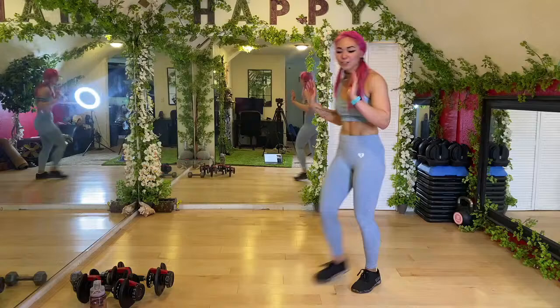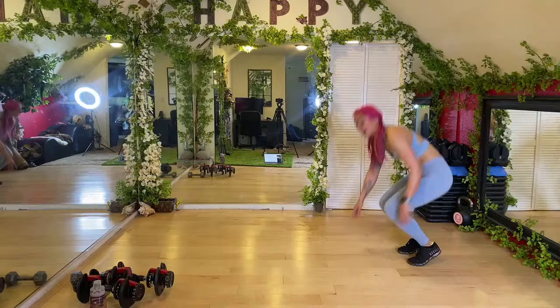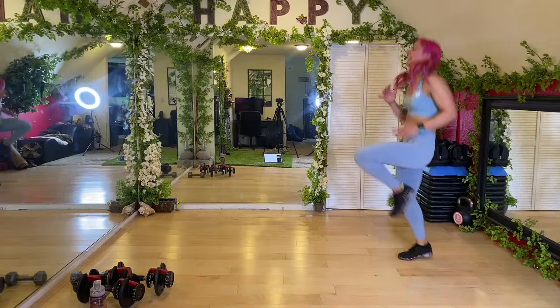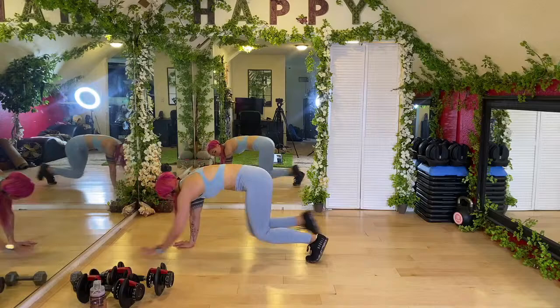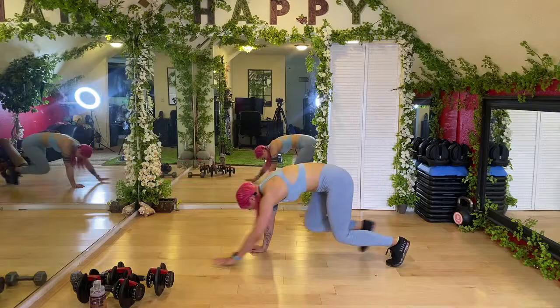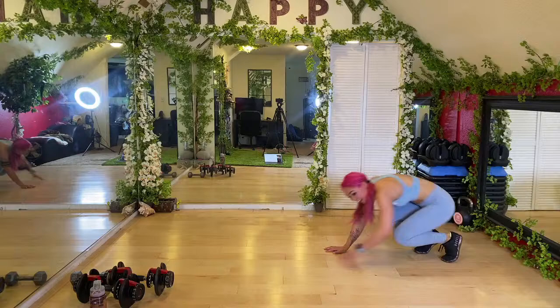Next up we're going to do high knees forward with a bear crawl back — that's where the bear crawl comes in. High knees forward, come down, bear crawl back. If you can't do high knees because of the impact, high knee marches forward, bear crawl back. Opposite hand, opposite foot — keeping the knees as close to the ground as you can. Back as flat as possible, try not to have the hips up.